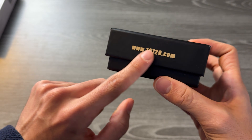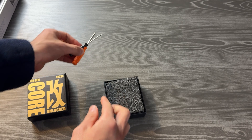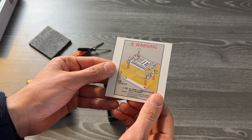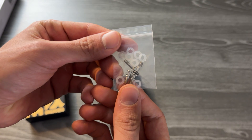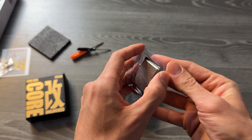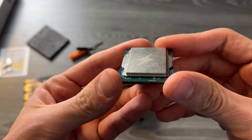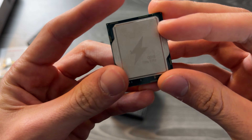It basically is an i9-1200HX. There are a lot of variants you can choose, and I will guide you in this video on which CPU to buy specifically. I bought this one because it was the best value for money at the moment of purchase. Basically, someone deep in China is buying broken laptops, desoldering CPUs, making a custom PCB to adapt it on any LGA 1700 motherboard, and then selling it to you on AliExpress.